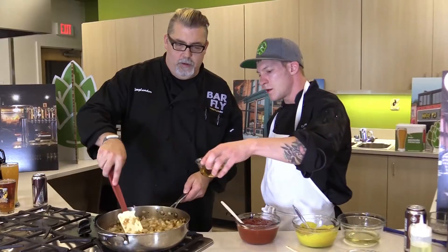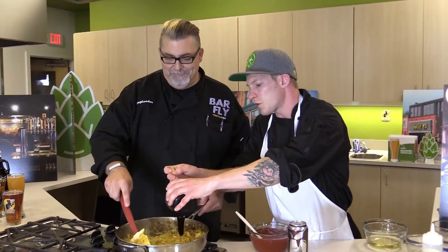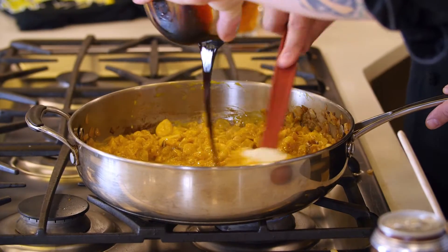Now comes the fun part: get a nice deglaze on the bottom of the pan with the Vandermill yellow mustard in there. Oh, good old yellow mustard! Add a little molasses, which will contribute to the sweetness from the cider.